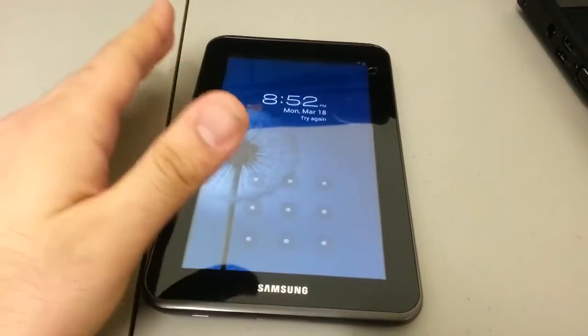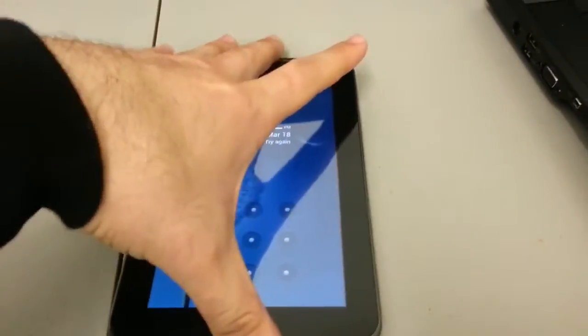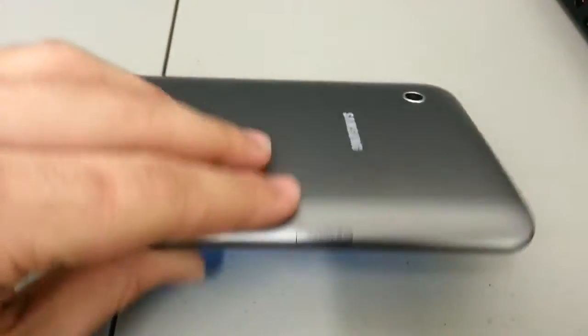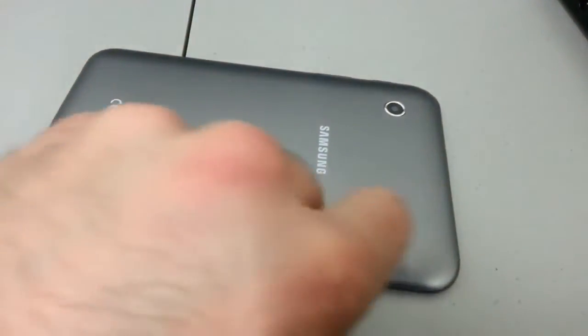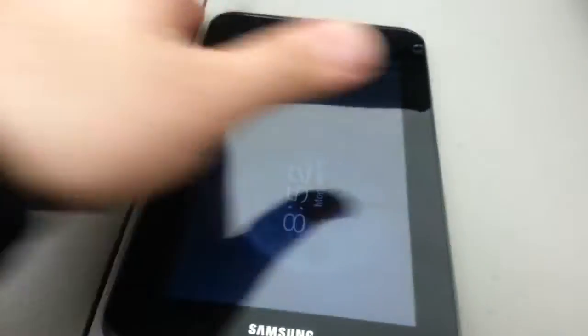The data will be erased. I believe it doesn't wipe your SD card, but just to be safe, on the side of the unit there is the SD card slot right here. Make sure you open this up and remove your SD card. Once the SD card is removed, we're going to proceed.